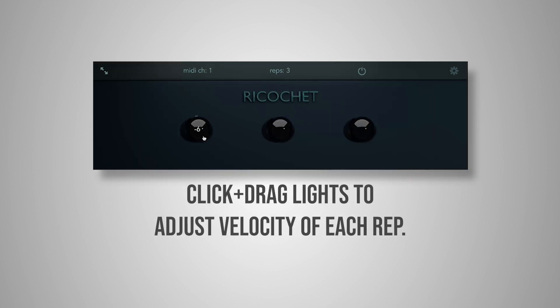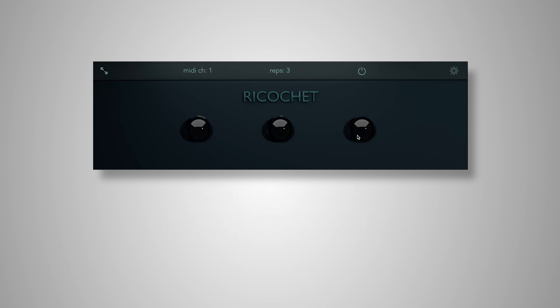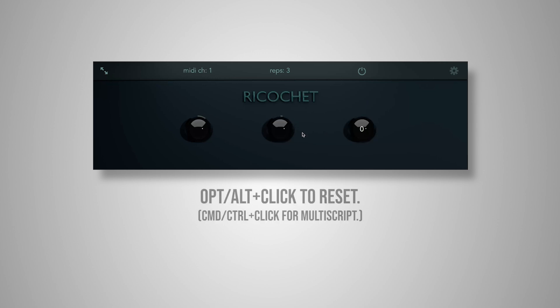By clicking and dragging on the lights, we can raise and lower the velocity of each note in the repetition. We go from 0 up to 100, or down to minus 100, and this is percent.